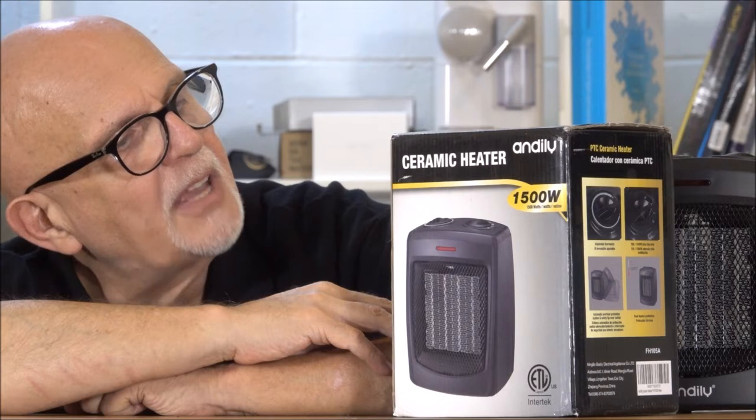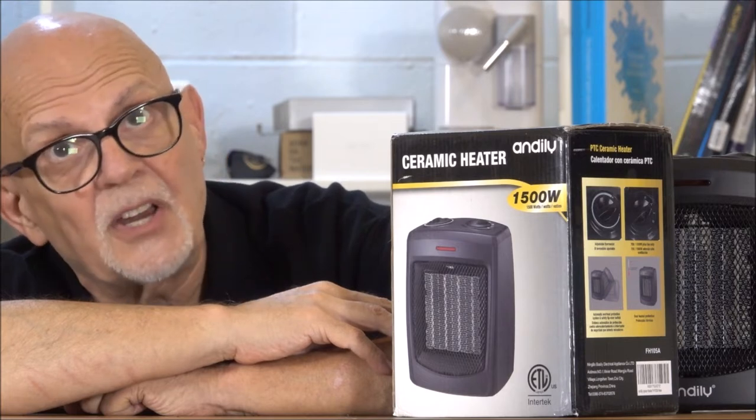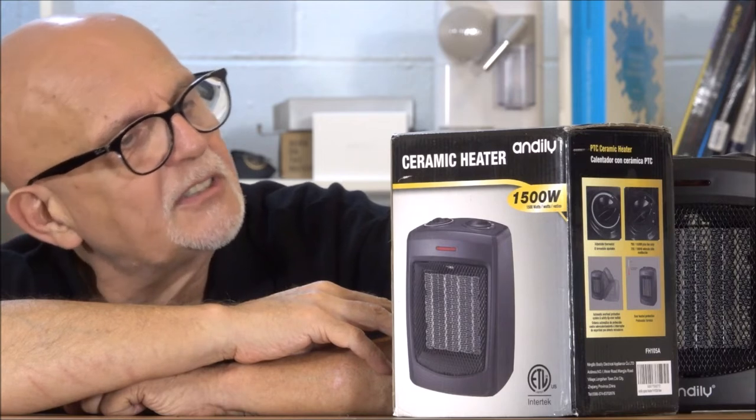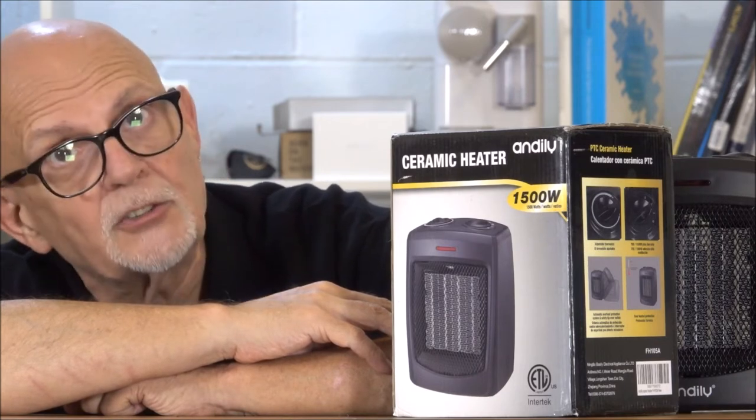Which you saw — compact space-saving design, it's very compact, and automatic overheat protection system safety tip-over switch, which I showed you. That's just the fan, and for a small room that's great. It's going to have good air circulation.